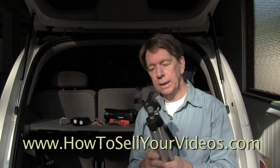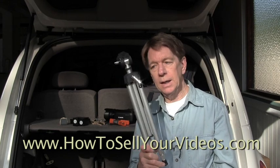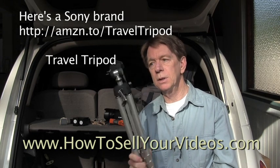some are very heavy, but I keep this in my car all the time. It's about 20 inches long, almost weighs nothing. Very handy, very lightweight, and inexpensive too. I bought this brand new at a camera store for $30, and it's a pretty good quality tripod.